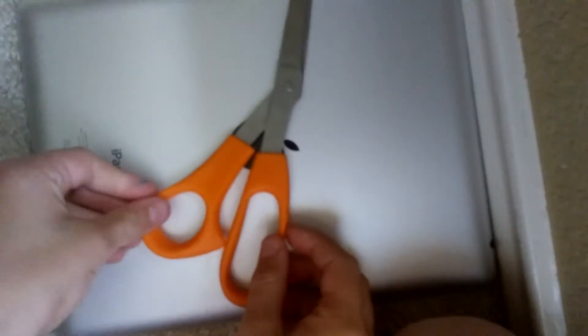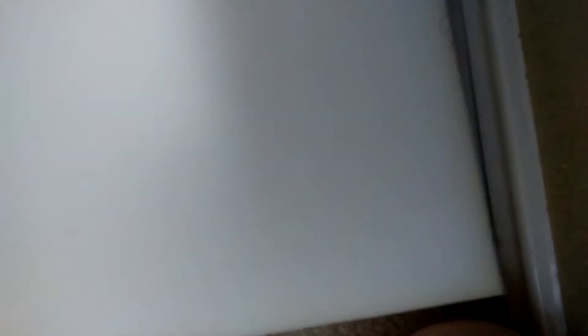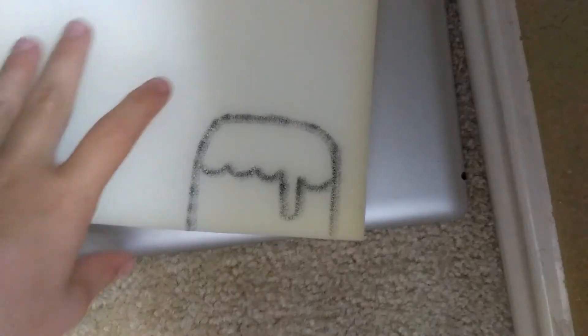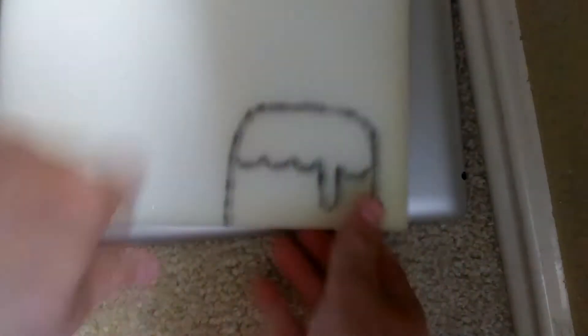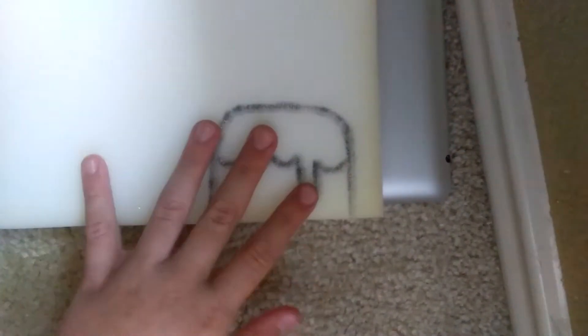The things you will need are scissors, a Sharpie (optional), markers or paint, and of course foam or paper. I already have a squishy so I'm just gonna turn it to this side. You're gonna take your foam and draw a little cake. I finished my cake and I'm going to draw the candles in a little bit.